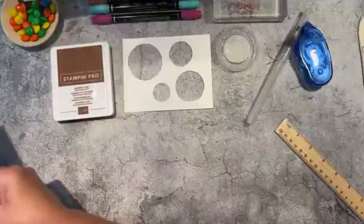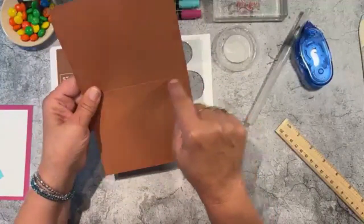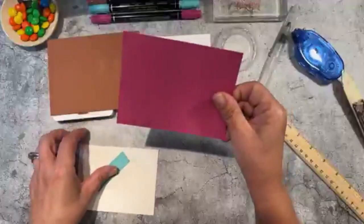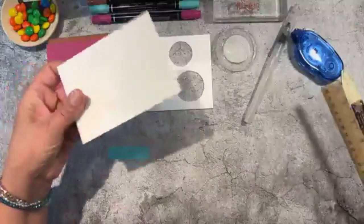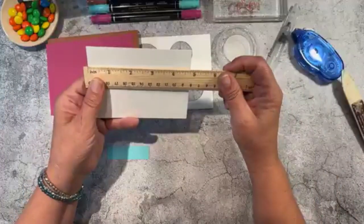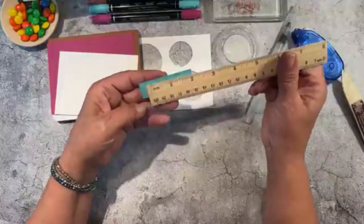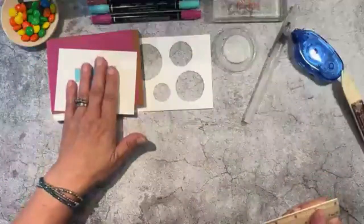For the cardstock: copper clay, five and a half by eight and a half, scored at four and a quarter, then folded. Berry burst, five and a quarter by four. Fluid 100 watercolor paper, four and three-quarter by three and a half. And just a little snippet of coastal cabana, two and a half by three-quarters of an inch.